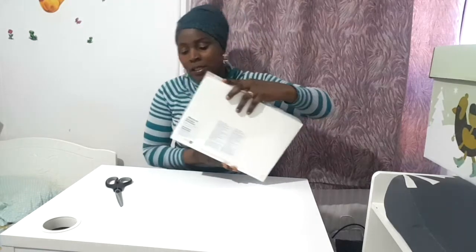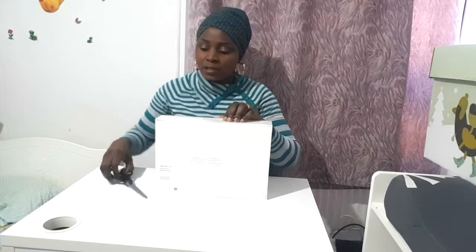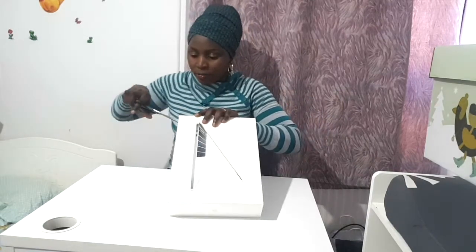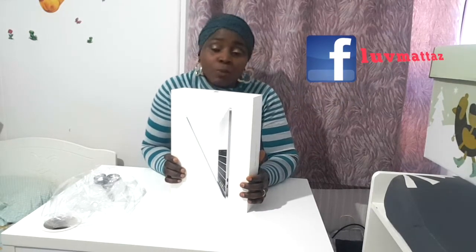This MacBook Pro is 13 inches — 13.3 inches. I'm going to start using this. The reason why I'm making this video is because a lot of people don't have the chance to go to stores to check how a computer looks before purchasing it.